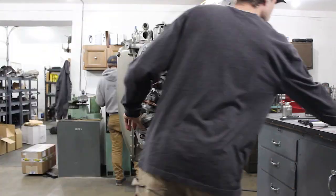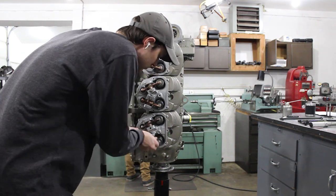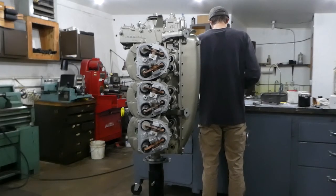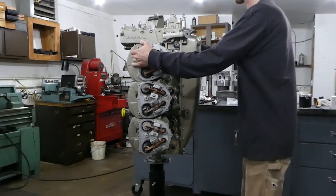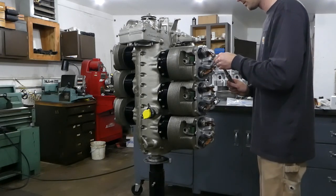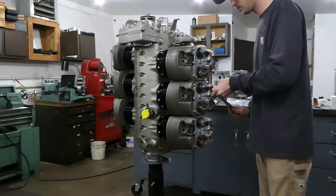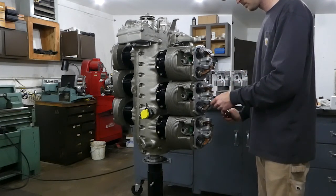You can find us at alaskaaircraftcylinders.com. The last step you're going to see me do here is torquing the rocker shaft hold down bolts. Once these are torqued, we're completely done with our dry valve lash and now we're ready to put the valve covers on.